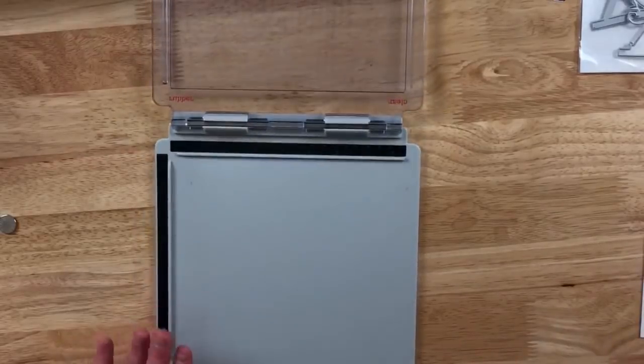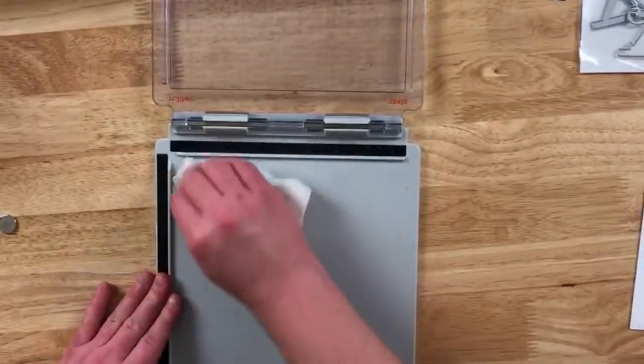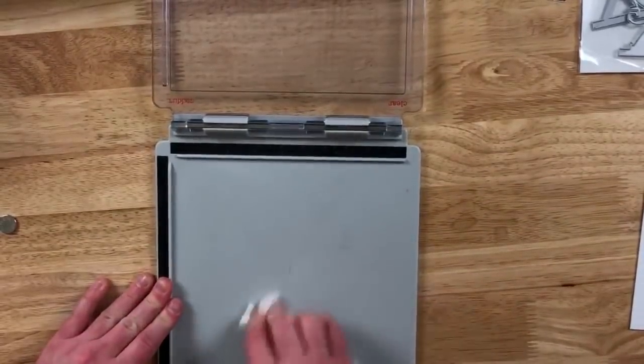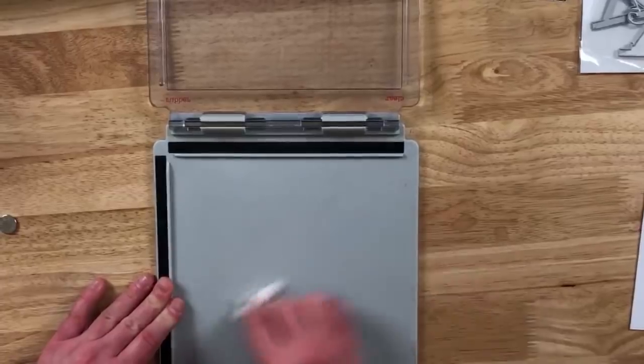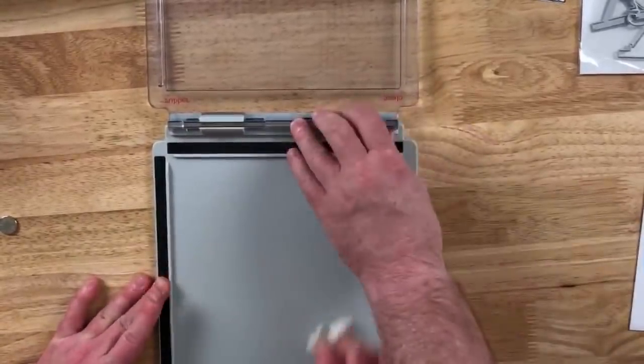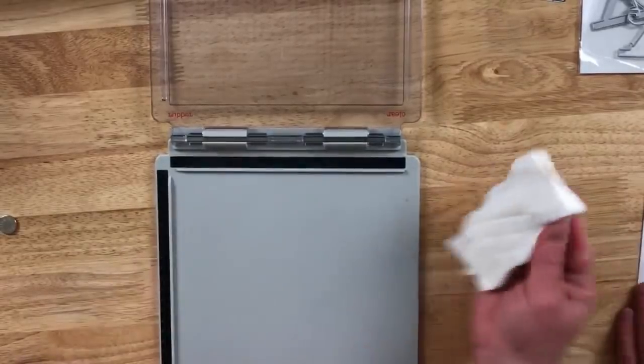If you ever open up the Tim Holtz stamp platform and it feels like there is some grit or anything on there, you can take a magic eraser — this is just a Mr. Clean magic eraser. See how it just gets rid of all of that junk? These are a must-have in any craft room because it will clean up a lot of this kind of stuff.